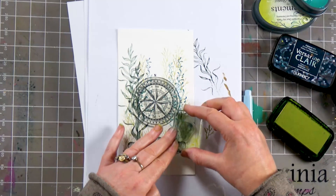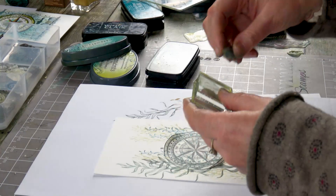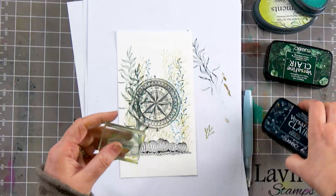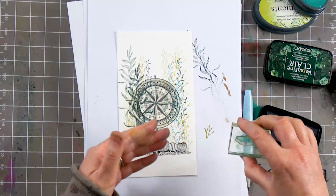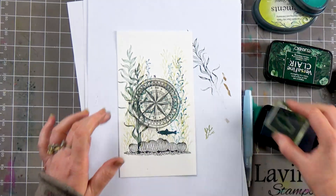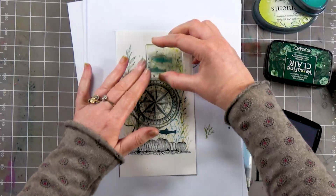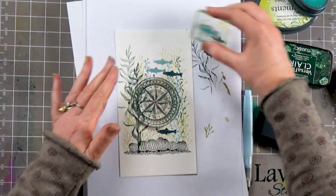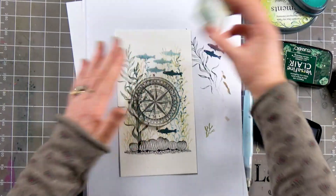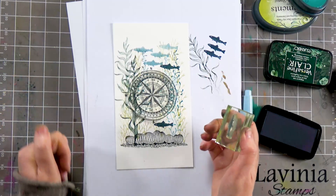Just enjoy building up the scene. I've got my little fish here and I'm going to ink this one up in Twilight. I'm going to pop him down there and another one up here, and then we'll stamp off. By stamping off it gives you a sort of foreground and background — making it lighter and a little bit darker.